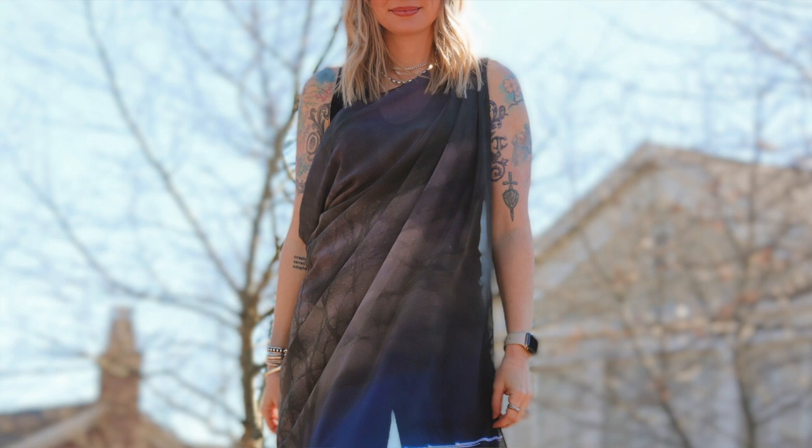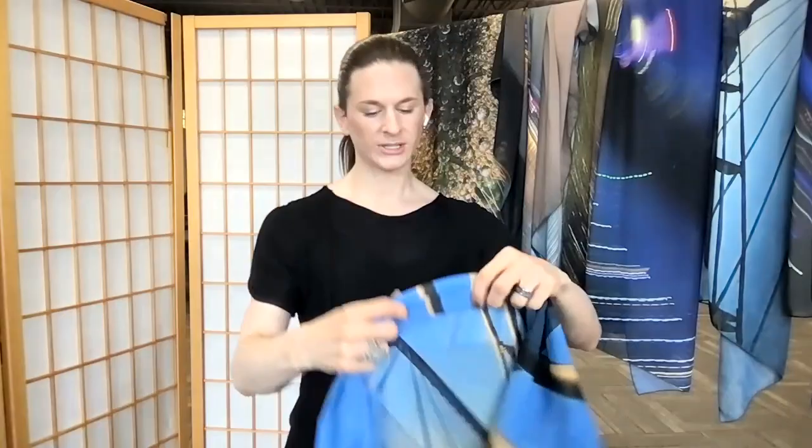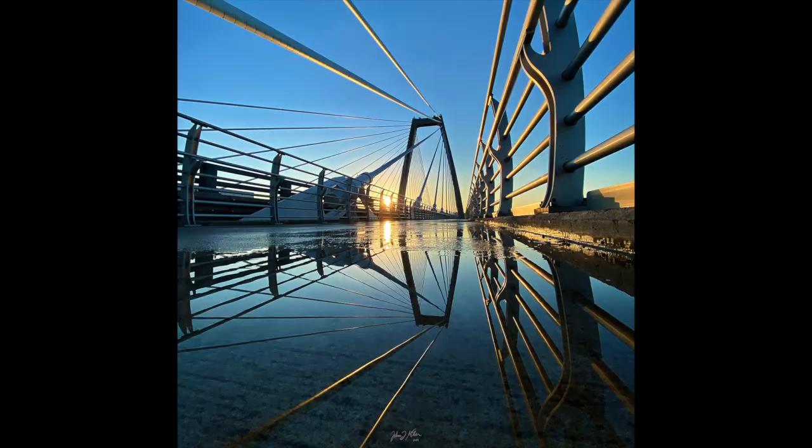Whether that's as a scarf, as a kind of obi belt, or worn crossbody — there are so many different ways to wear them, and that's what I'm going to demonstrate today. We're going to start with this scarf I have on. It's called Reversing Reflections, and it was taken on one of the bridges crossing over to Indiana. You're seeing the bridge at sunrise with its reflection in a pool of rainwater.